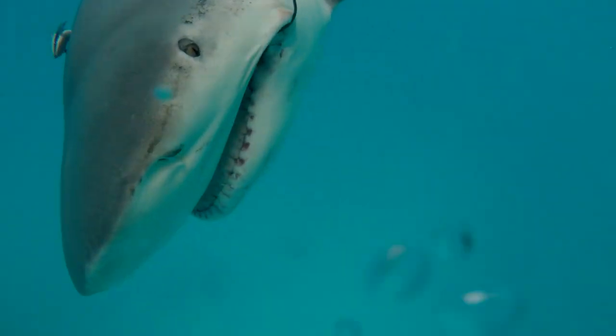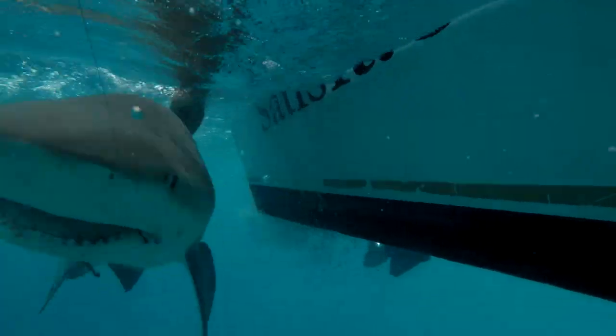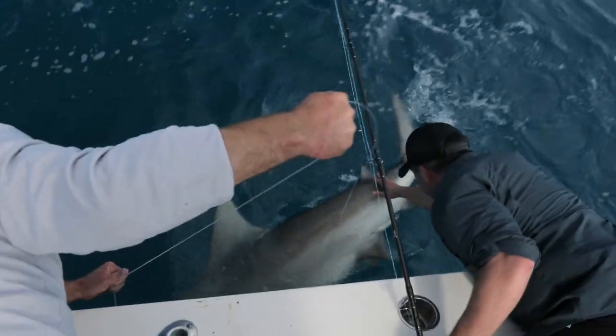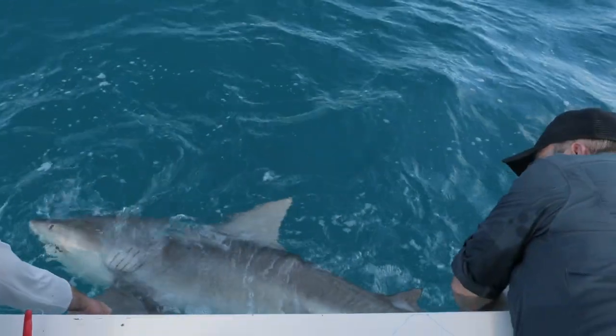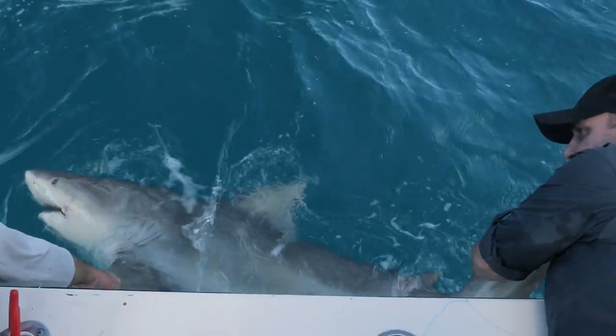My gosh, look at the size of this bull shark. That's a big predator right there, boy. Got it. That's a nice bull shark. And what's typical of bull sharks is the head is really wide — a really blunt head.